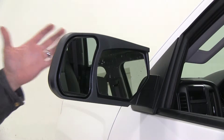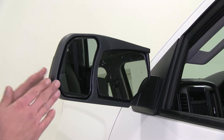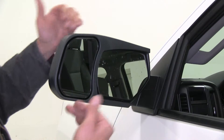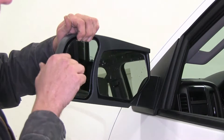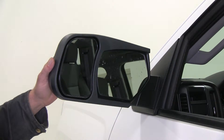Here you can see the towing mirrors installed on the vehicle. They make a really nice addition that helps to extend our field of view, which is going to help us out a lot when it comes to towing. What we're adding here is a scratch-resistant mirror face. This is fully adjustable up and down so we can really customize our view and get that exact look we're looking for.